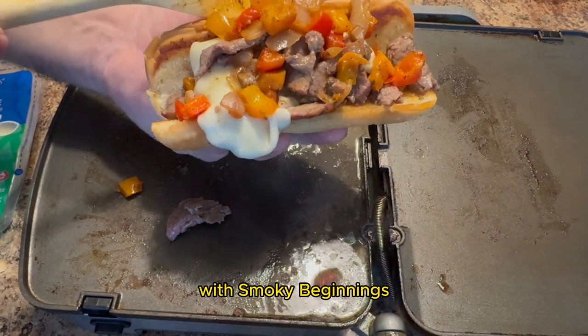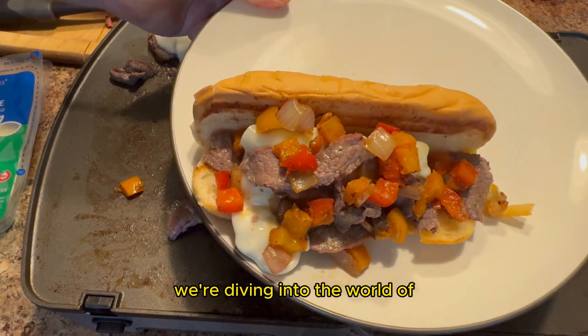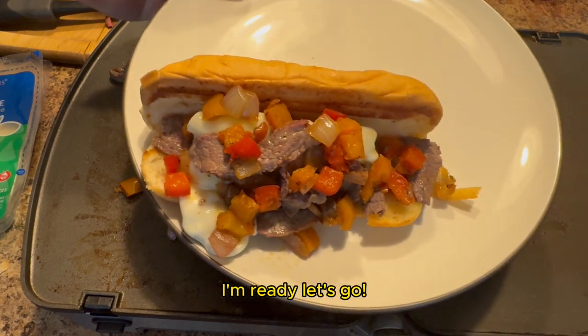Hey y'all, it's CJ with Smokey Beginnings. Today I've got something exciting in store for you. We're diving into the world of Philly cheesesteaks on the Pit Barrel Cooker. So if you're ready, I'm ready. Let's go.